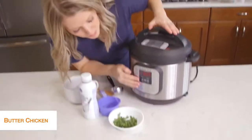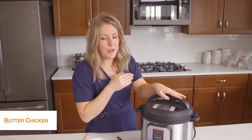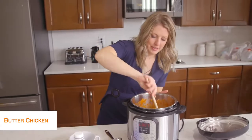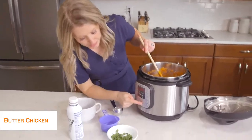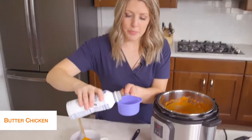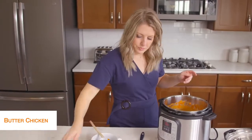Our butter chicken is all done. It's been releasing on its own for about five minutes — that's exactly where we want it. Now turn the little knob to venting, and once all the pressure's out, open the lid. Everything's all cooked. It's pretty liquidy because I added water, but we didn't get the burn notice, which is good. Turn it to sauté — push cancel then sauté — and we're going to cook off some of that extra water. Add about half a cup of cream to make it nice and creamy — that's my favorite part of this dish.